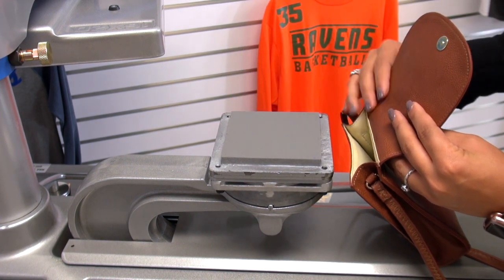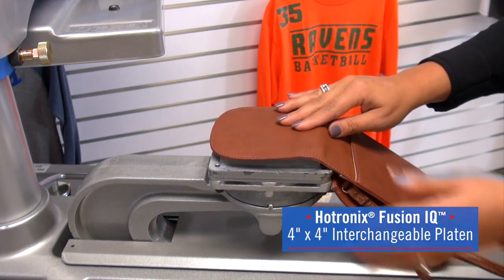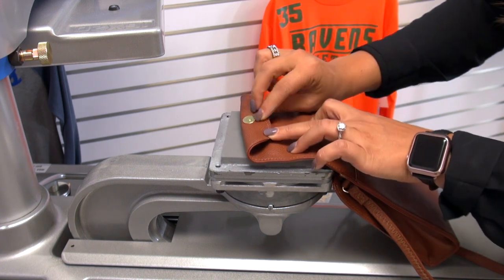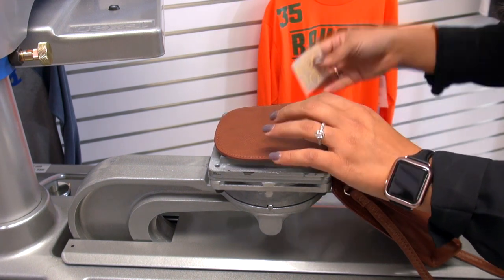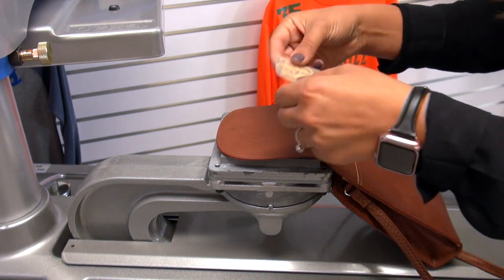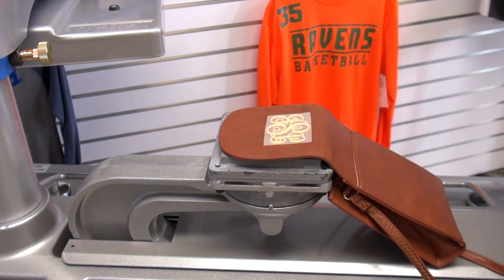I have loaded on the 4x4 platen so that we can isolate this area. Whenever I'm placing down this bag, I want to be careful of the button that is underneath here, which could cause uneven pressure. I'm going to make sure that's falling off the platen in the back. Because this is an item that won't typically be washed, I can go ahead and forego the preheat step and just apply my transfer.